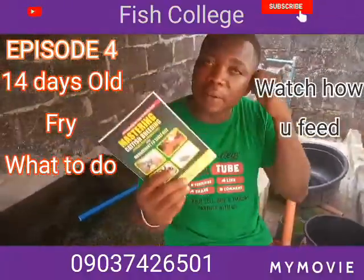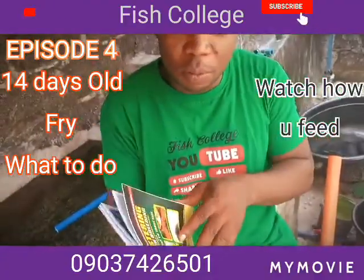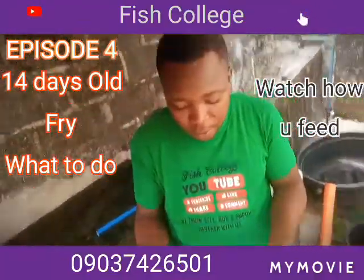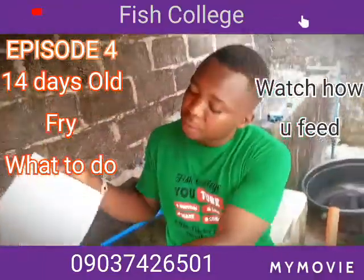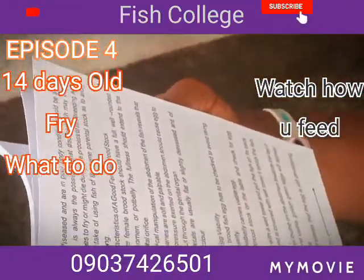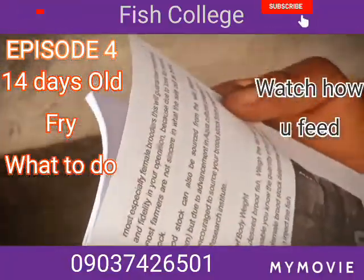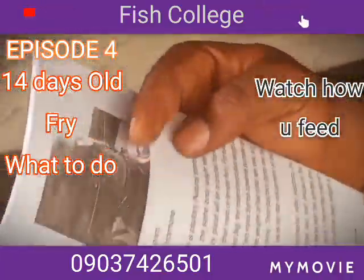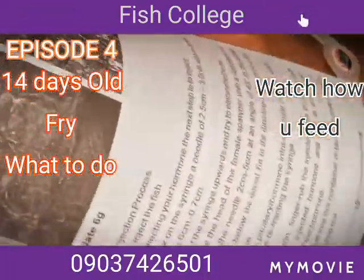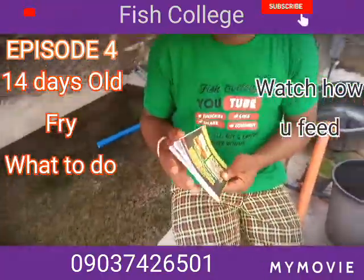We have been careful to upload starting from hatchery procedures — how the hatchery procedures work — selection of broodstock, you can see characteristics of a good female broodstock, then hormonal administration, application of hormone, extraction of pituitary. All these practicals have been carefully uploaded in our channel.